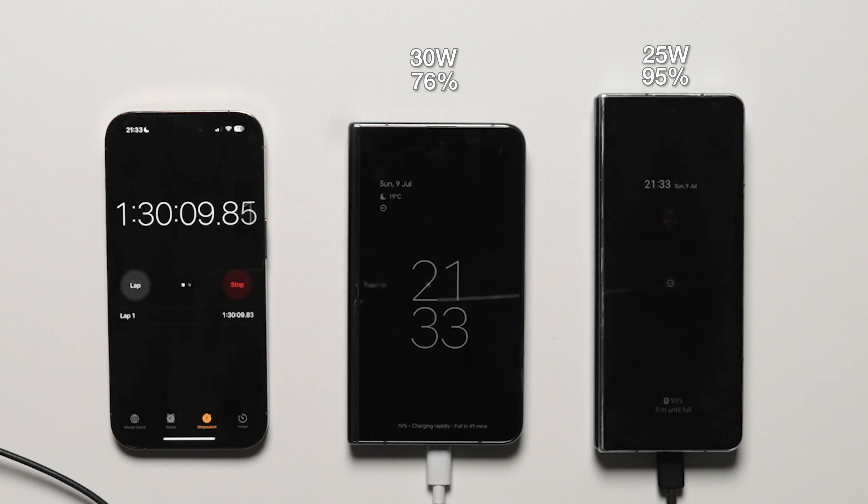First to the finishing line is the Galaxy Z Fold 4 with a time of 1 hour, 34 minutes and 21 seconds to full 100% charge, using Samsung's 25W super fast charging on the Z Fold 4 with its 4,400 mAh battery.